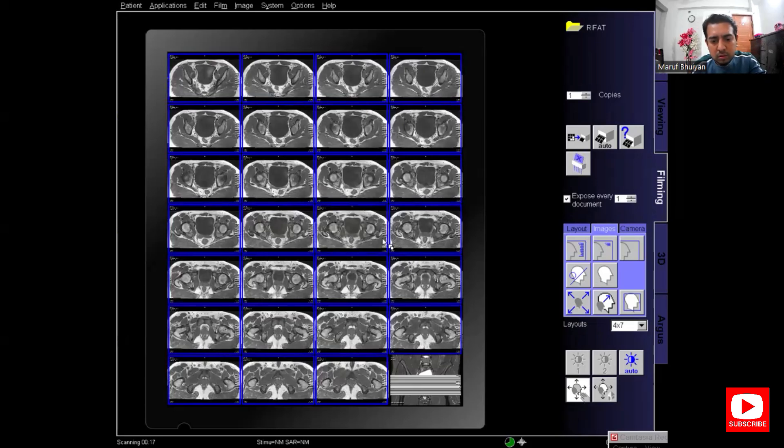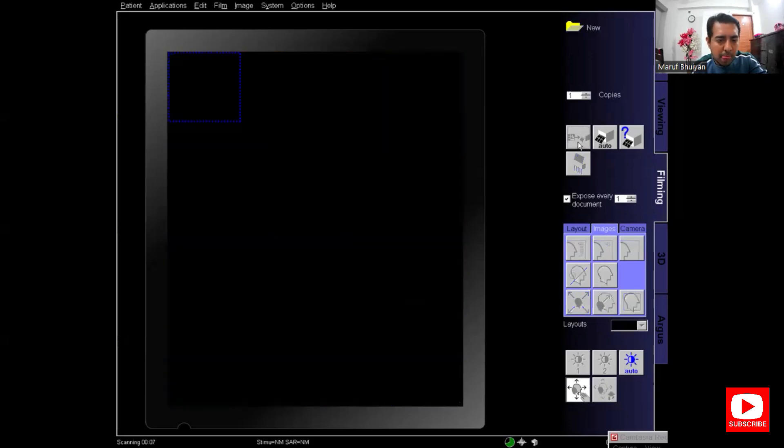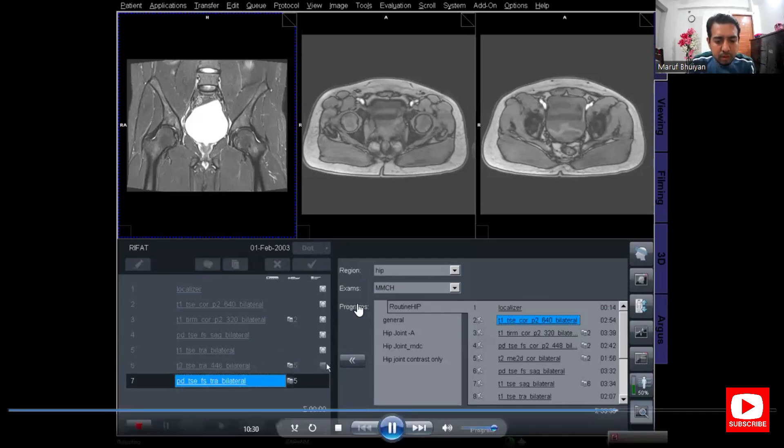Adjust the window carefully so that the contrast is very good on the image. T1 axial is printed. Now T2 axial and PD facet axial are scanning. The T2 axial scan has completed.